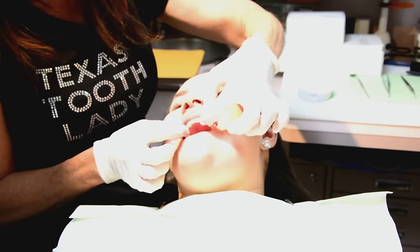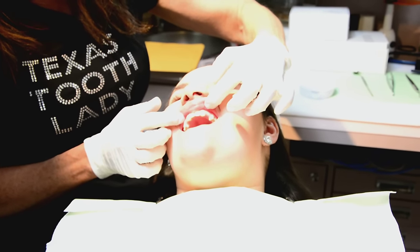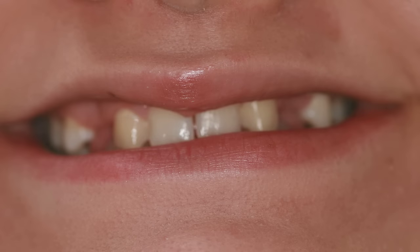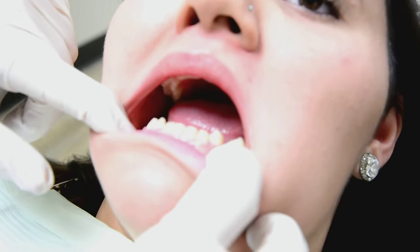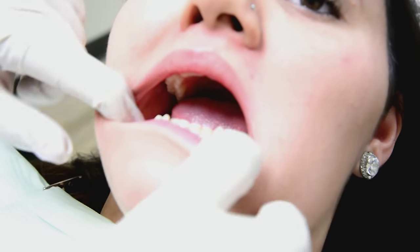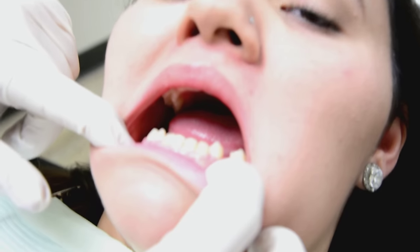She is congenitally missing her laterals, and her cuspids have moved into the lateral position, which has created a space in the cuspid position bilaterally. On her lower arch, she's not missing any teeth on the left — she just has a space. And on the right, the same thing — she just has spaces.